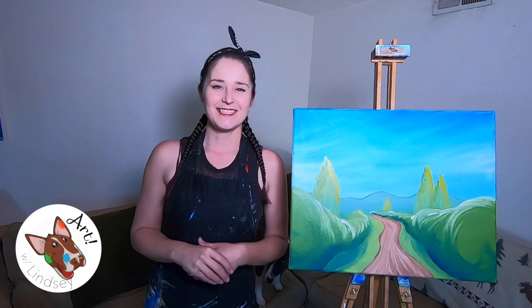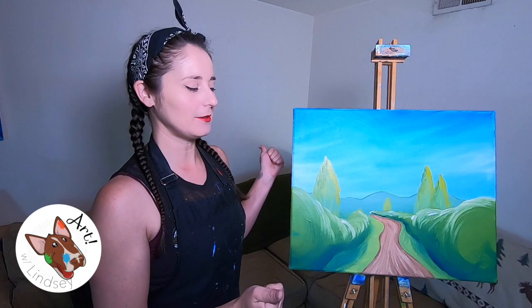Hey, hi, my name is Lindsay and welcome to my living room. Today we're going to paint this country road and we're going to use perspective to get there. It's not going to be the typical sort of perspective that you use a ruler for, because we're going to be painting, but we're going to use sort of the same techniques.